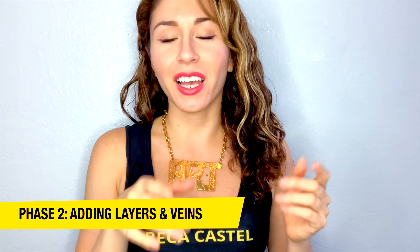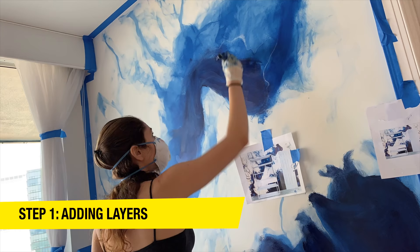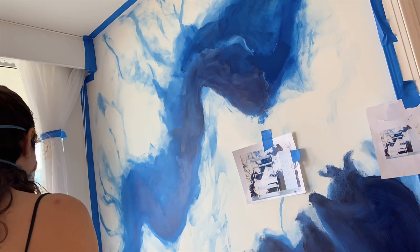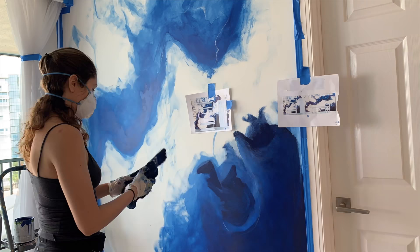In phase two, we're going to add more layers of paint on top of the existing base blue color, and also add the gray marble veins. The first thing is to grab a little more paint, put it on top of the base color, and then with a sponge recreate the same type of organic look — adding layers and layers, then sponging out, repeating the process. Make sure you have your picture as a reference to see which areas need more layers.